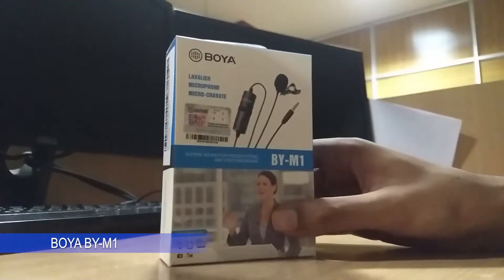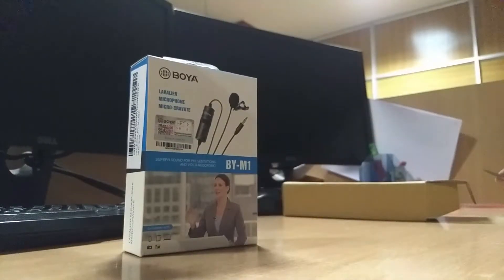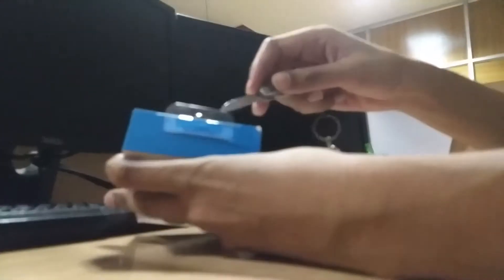Namaste, DJ here. Today I'm going to unbox the Boya BY-M1 microphone. Let's get inside.